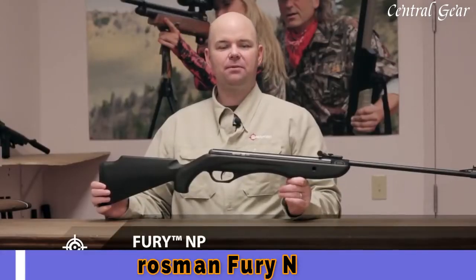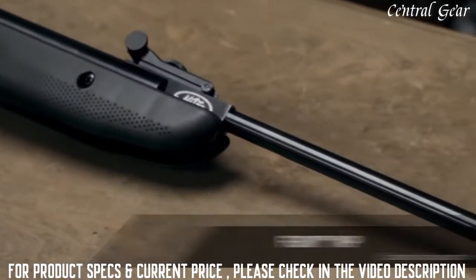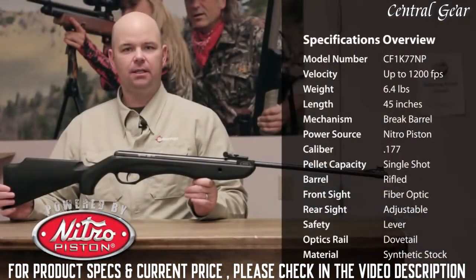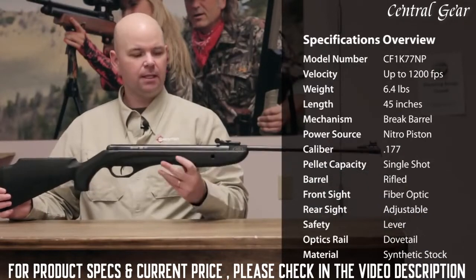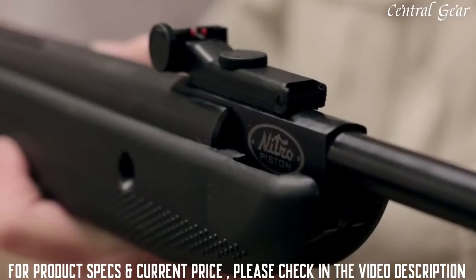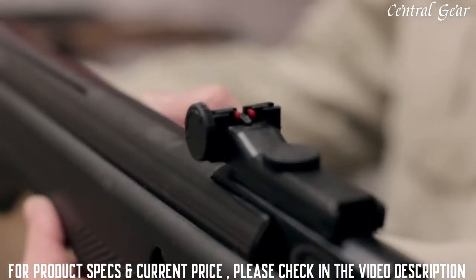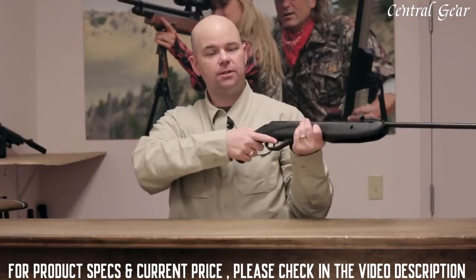This is the Fury NP from Crosman. It's a 177 caliber brake barrel featuring our Nitro Piston technology. It shoots pellets up to 1,200 feet per second, delivering 18 foot-pounds of energy. Now this gun has fiber optic front and rear sights, and the rear sight is adjustable for windage and elevation. It has a rubber recoil pad and a textured synthetic stock.